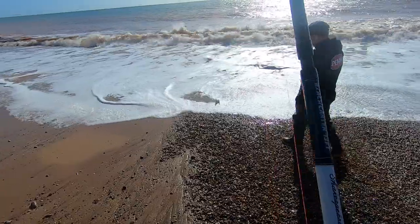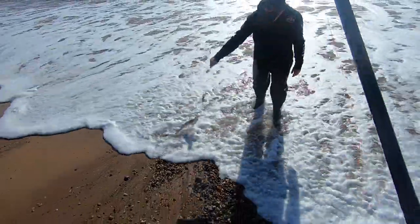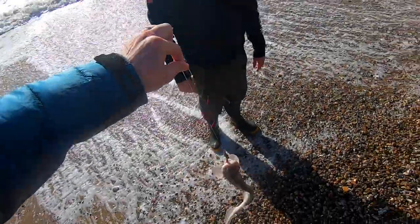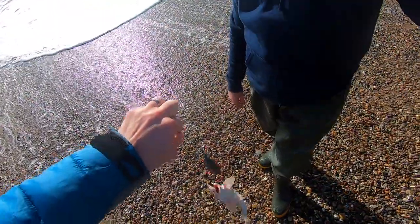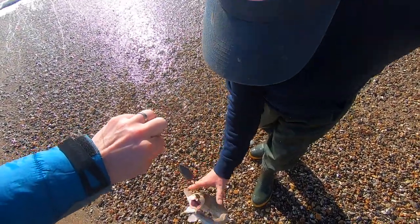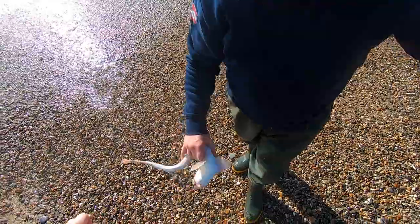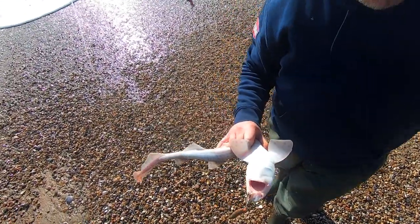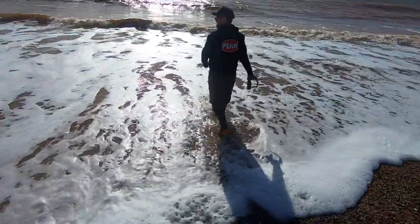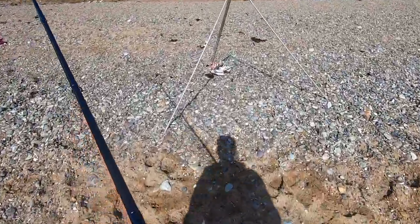A dogfish! You're going to unhook your first dogfish. Right, how do you do that then? Way through his tail — grab him like that, grab his tail, and then pull the hook out. Well done! I've got my own ghillie when I go sea fishing! First dogfish, first pouting — lovely jubbly.